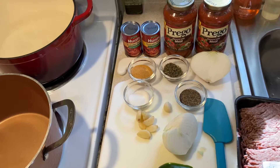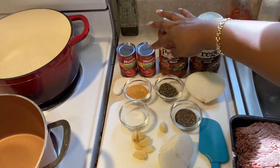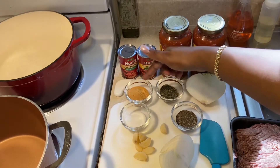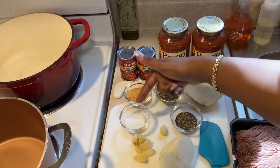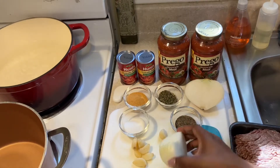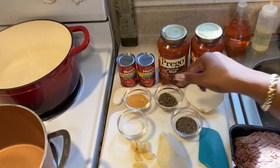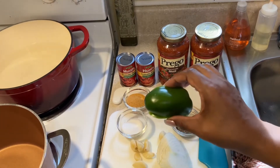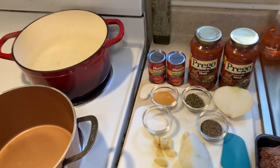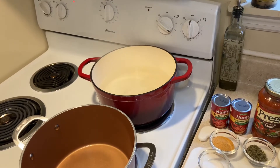Here are all the ingredients I'll be using for this recipe. I have two small cans of tomato paste, two small jars of Prego meat-flavored sauce, some Lawry's seasoning salt, some Italian seasoning, salt and pepper. I also have an onion, some garlic cloves, and just a small piece of green bell pepper.